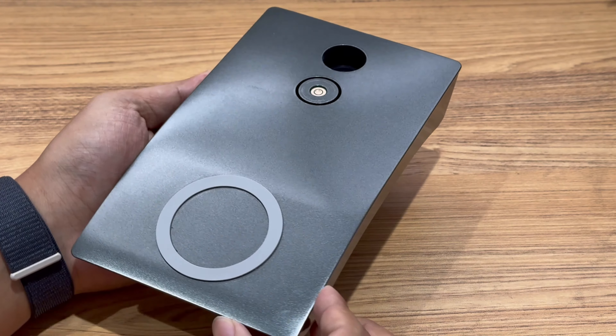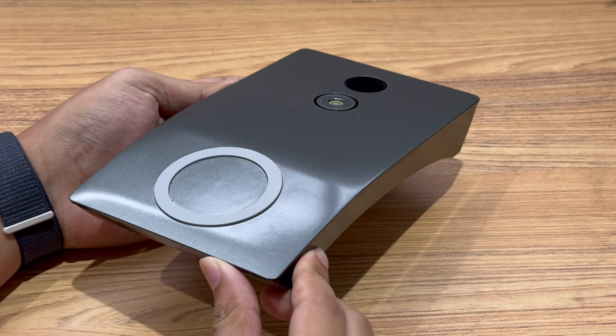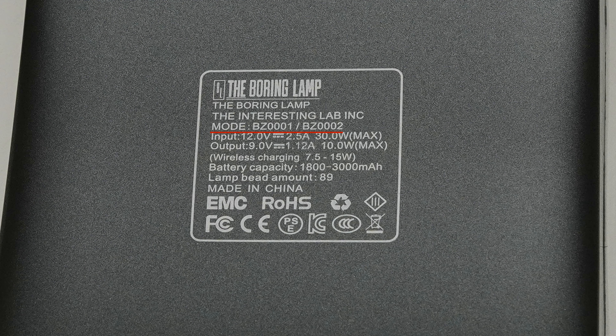There is a magnetic wireless charging panel on the base. Its model is BZ0001 or BZ0002. It can support an input power of 30W. The maximum output power is 10W. The wireless charging power is 7.5 to 15W, and the battery capacity is 1,800 to 3,000mAh.